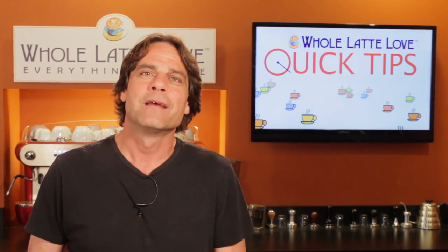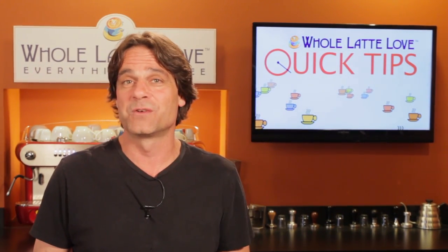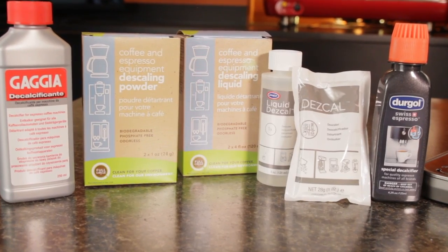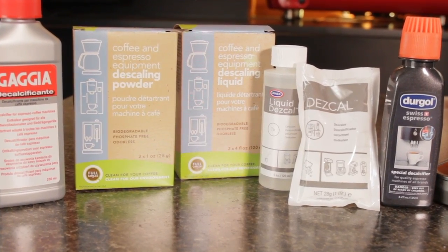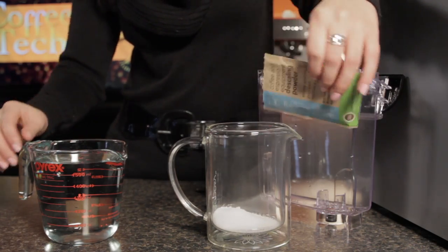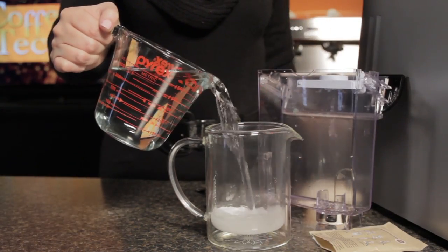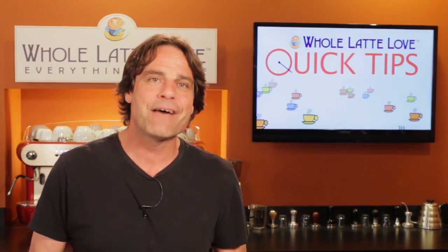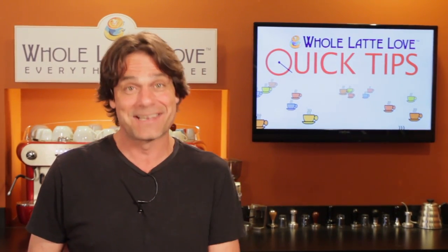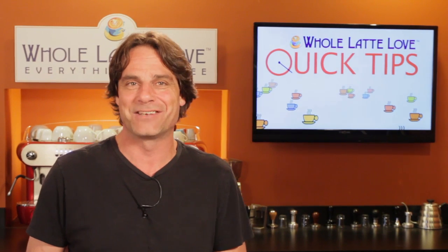Now, in the end, filtering your brew water is a personal choice, but please, if you don't, be sure and keep up with descaling your machine. Like changing the oil in a car, it's the single most important thing you can do to keep your machine operating properly. If you have any questions about water filters or anything coffee, be sure and ask in the comments below and I'll get you the answers.